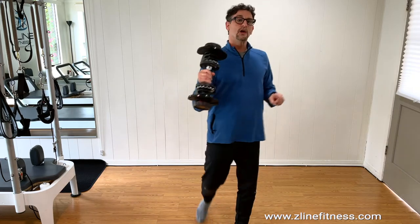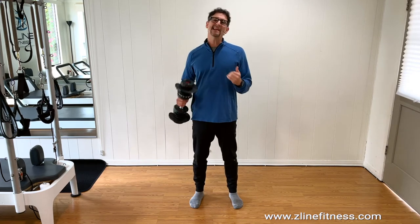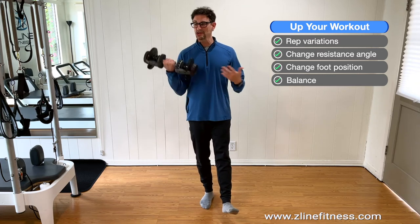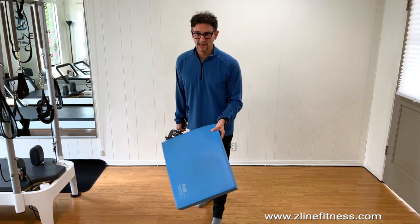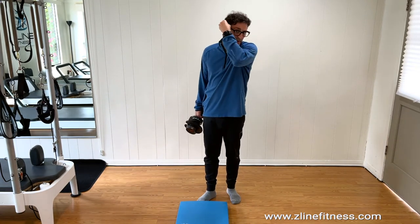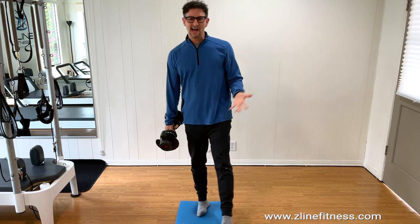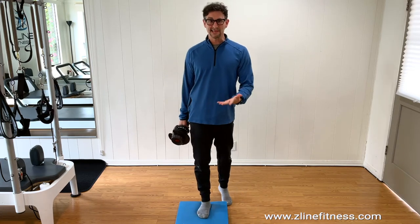Then we get into using balance. Standing on one leg — very straightforward first, then turned out, then leg back, then leg forward. If you want to take it even further, use balance devices like a balance mat or Dynadisks for ankle stabilization. I'll put links to these below if you want to add balance and stability work.